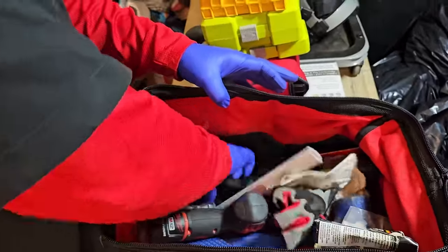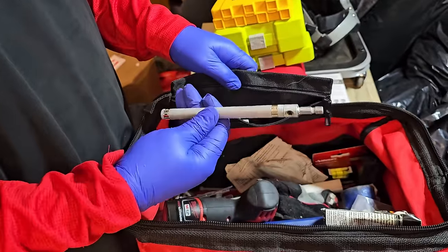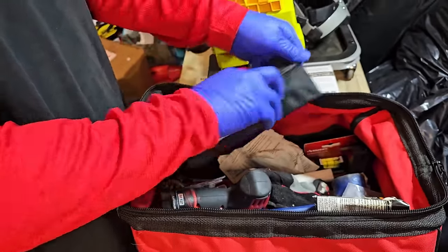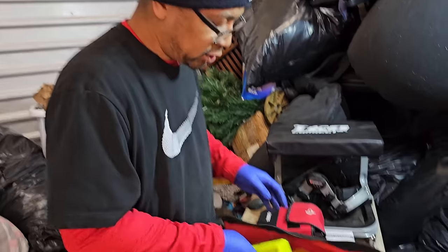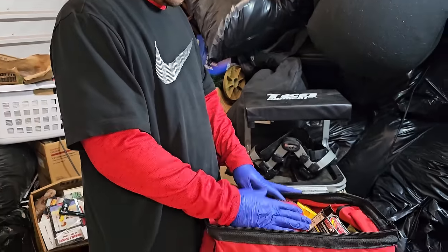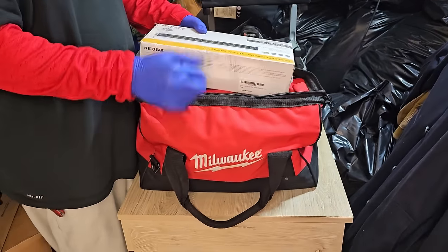And then what's this last piece down here? Tapcon Pro Installation Kit. So Tapcon — this is actually a drill bit piece. But Tapcon is, they make a lot of those concrete anchors. So if you need to put a screw or something in concrete, that's one of the brands you would buy. I think this bag could be worth $170. Everything — it's just crazy. There's money everywhere in this unit.